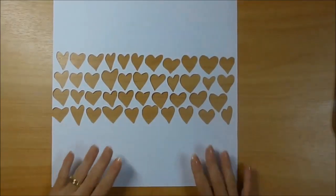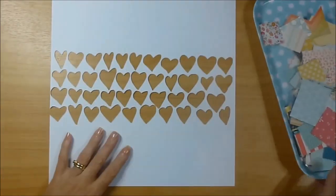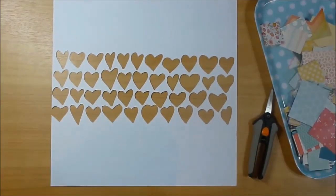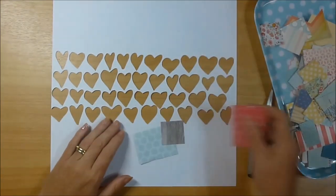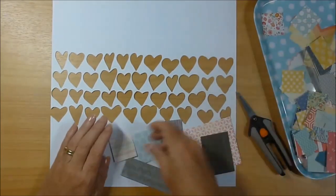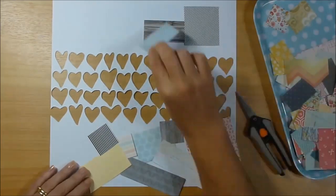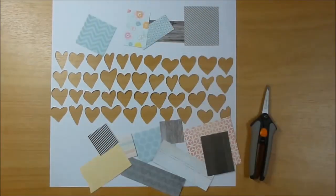Hi guys, it's Hayley. I'm here today to share a process video. I'm going to make a page using this background that I've cut out on my Cameo. The hearts are one die-cut image designed by Vilna Furstenberg. If you want to look at any of Vilna's cut files, you can find her at iheartstudio.ca.